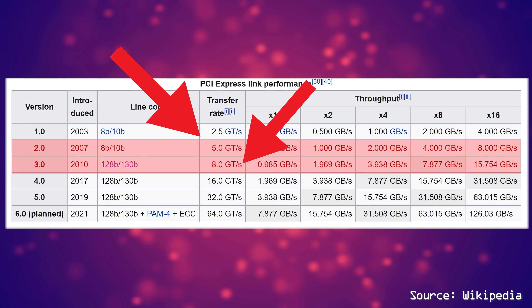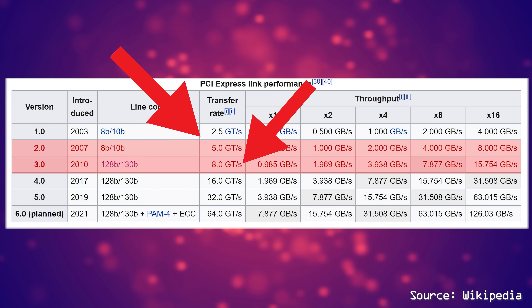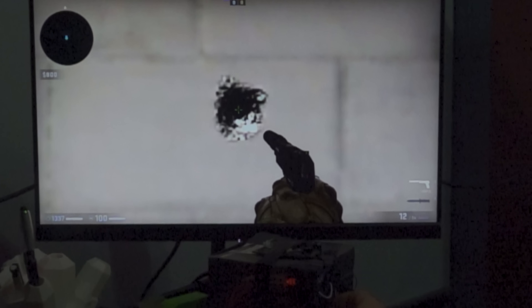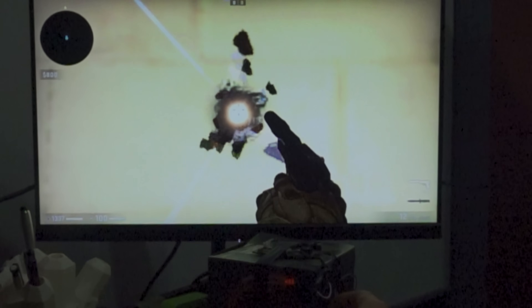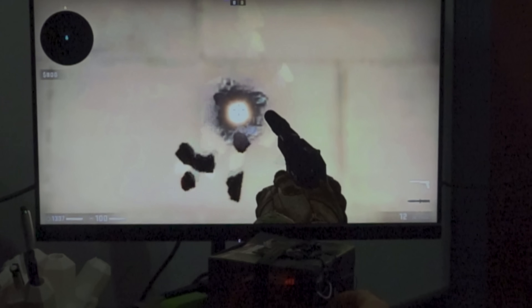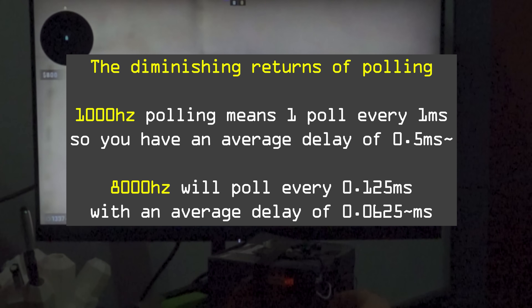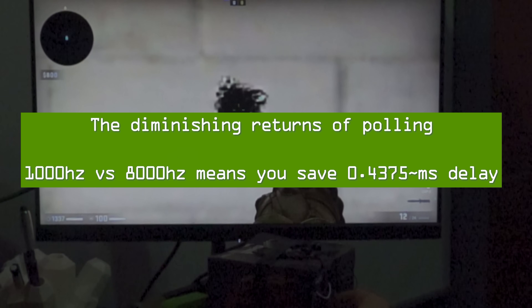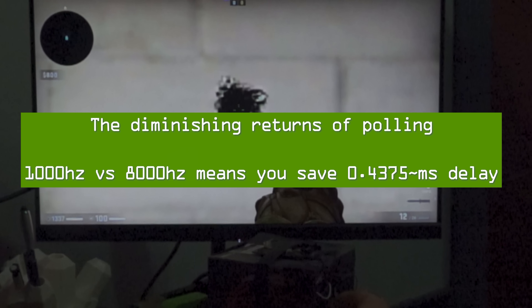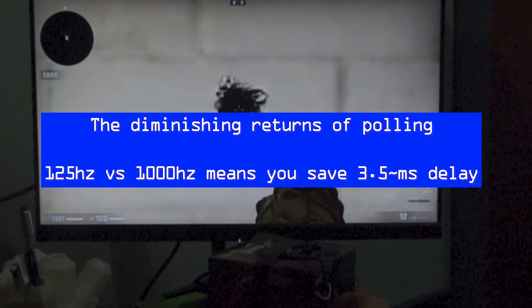Gen 4, if theoretically placed on the Intel side, would give slightly more FPS as well, but would suffer significantly from diminishing returns. An easy analogy is mouse polling rates — Razer, for example, wants to go from 1,000 Hz with an average 0.5 milliseconds delay all the way up to 8,000 Hz, an eight-fold increase in polling, but only an absolute drop of 0.475 milliseconds average. Compare that to 1,000 Hz versus 125 Hz, which has a much larger absolute drop of roughly 3.5 milliseconds average.